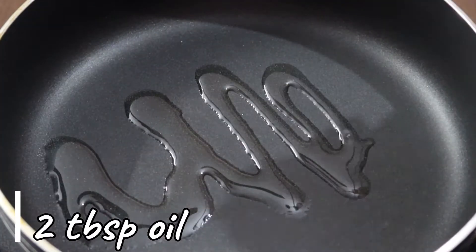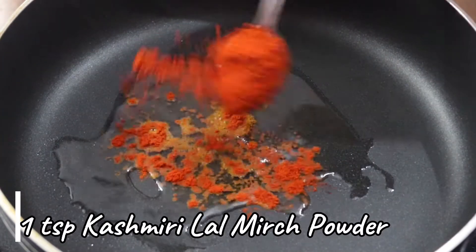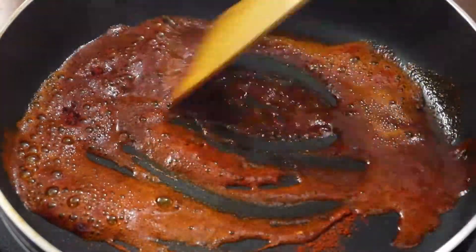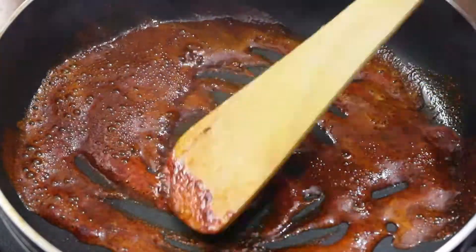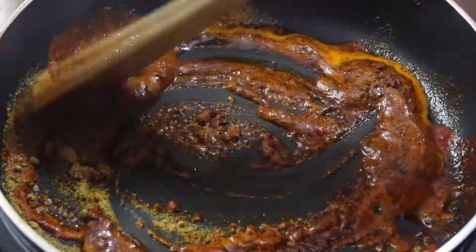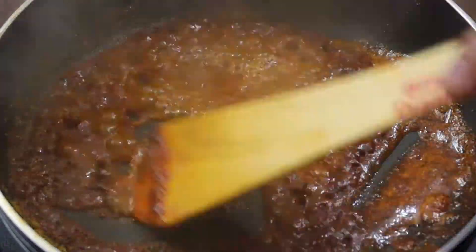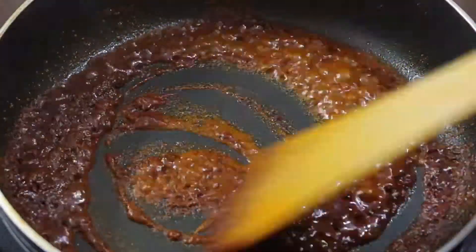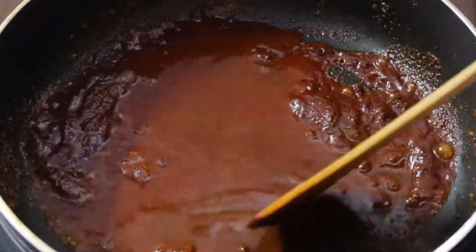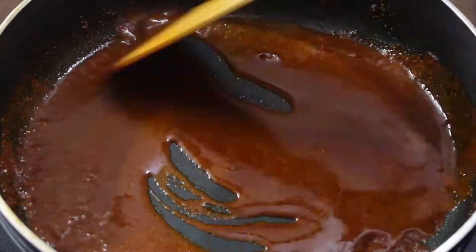After that, I have taken 2 tablespoons of oil to roast the spices. I have 1 teaspoon of Kashmiri red chili — keep the gas very low and stir quickly, otherwise it will burn. Add a little water to get a consistency like this. When you get this consistency, it means your spices are cooking well and small bubbles will start to form.